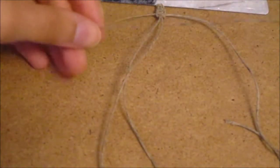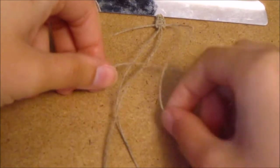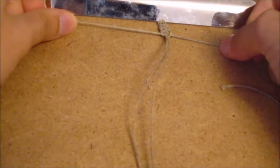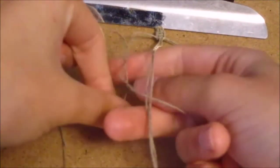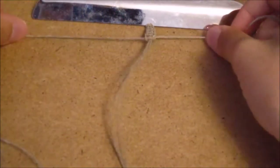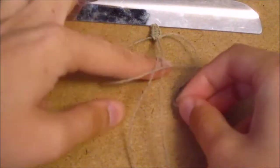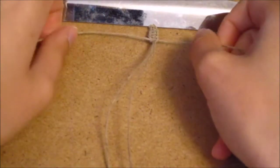Pull both tight. For the second side of the square knot, make a four over the core strings, then take the right string over the four, underneath the core strings, and pull through the four. Repeat: backwards four, take left string under core strings, pull through. Then take left string, make a four, take right string over the four string, underneath the core strings, and pull through. That is how you make the basic square knot.